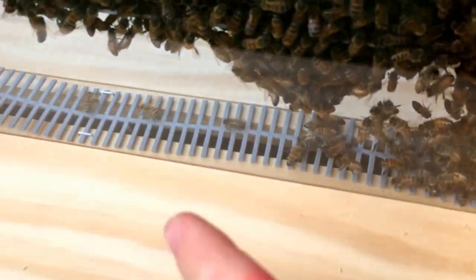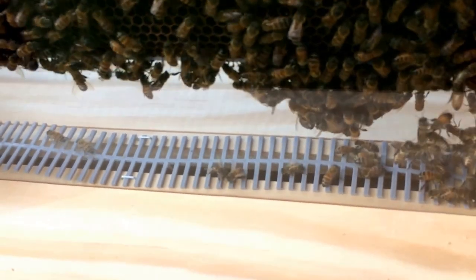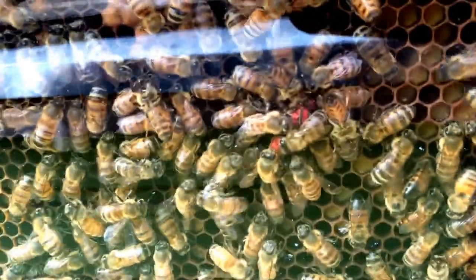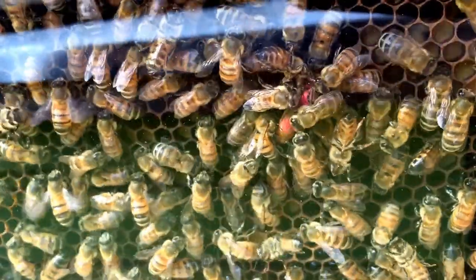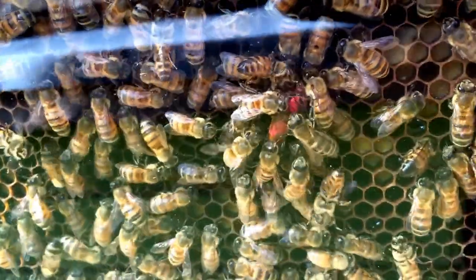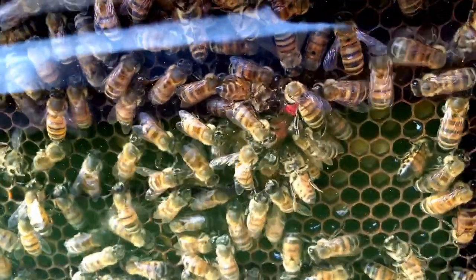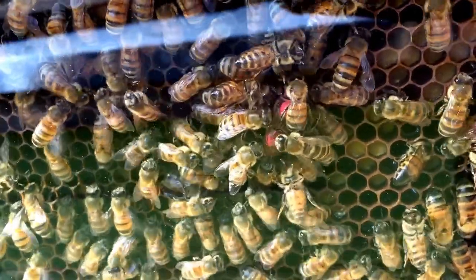I put a queen excluder in the bottom. There's a slot that allows bees to go back and forth to the hive itself, but I put a queen excluder down there so that the queen is guaranteed to always be up top. If you guys look, she is right where that massive blob of pink is, because I just marked her and I made a mess of her. Hopefully the bees don't kill her — they're working on her and I don't know if they're grooming her. They don't look like they're balling her just yet, and I've gotta hope they don't kill her because she's a good looking queen.